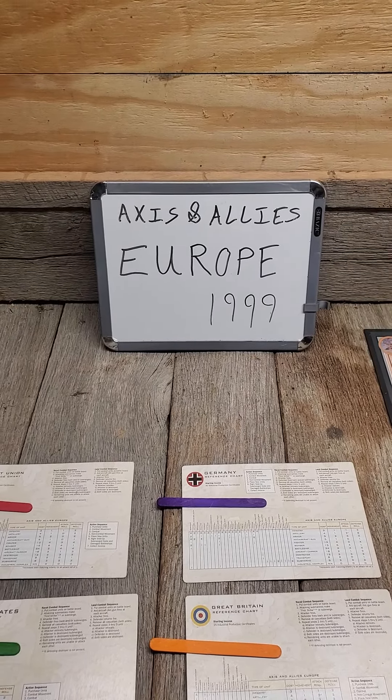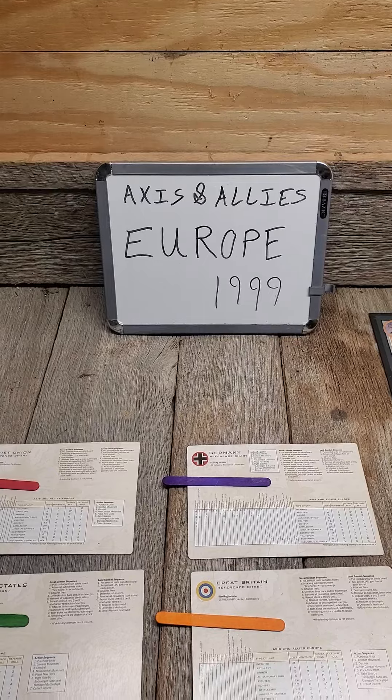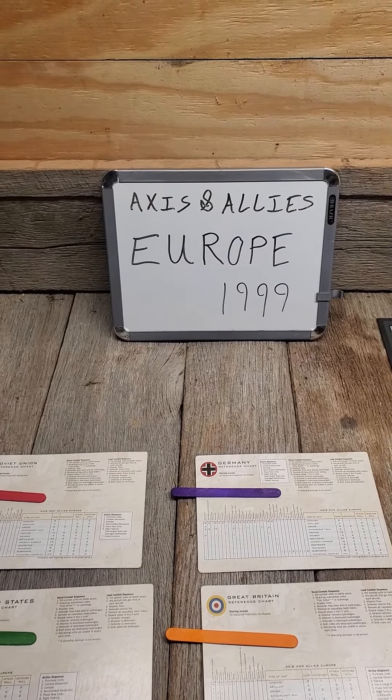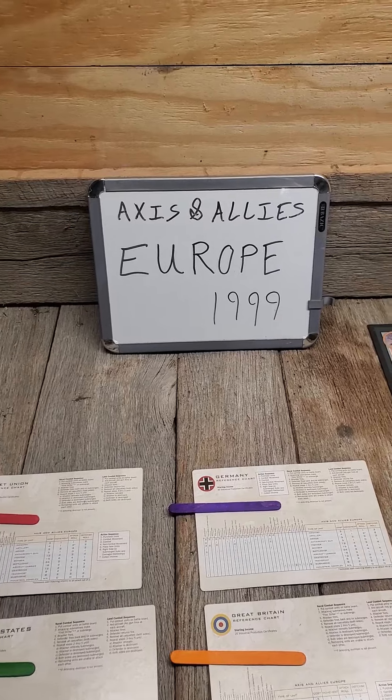Axis and Allies Europe 1999 Edition. I play with players on Facebook Messenger and record all the results and the battles for your enjoyment.